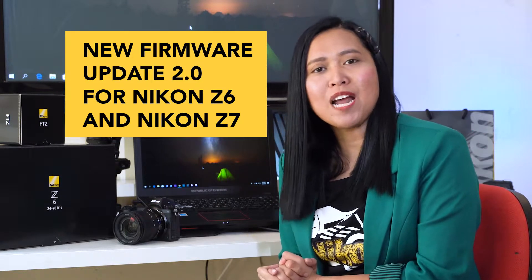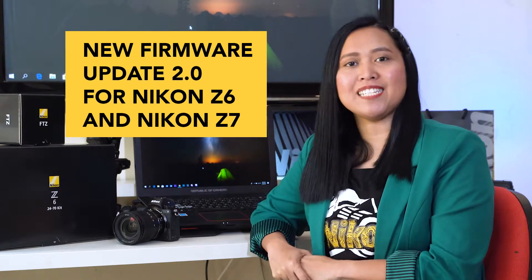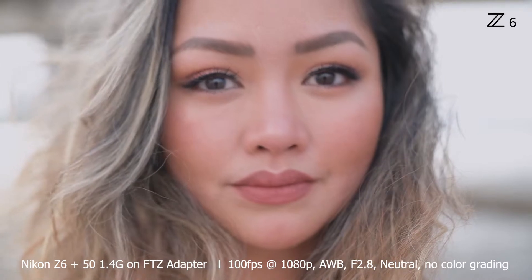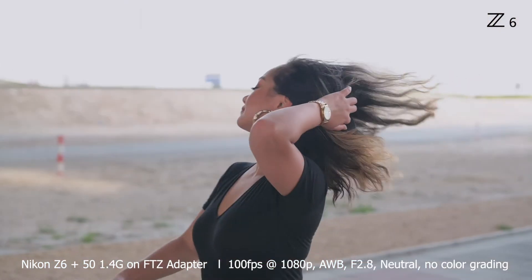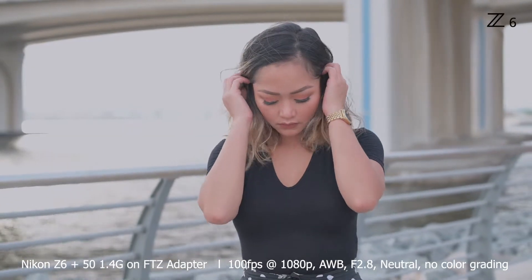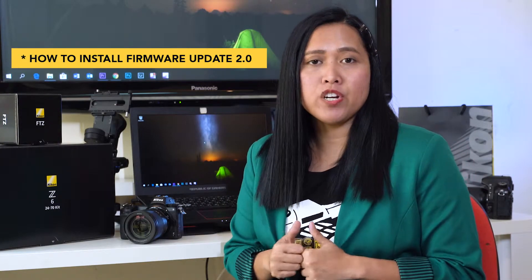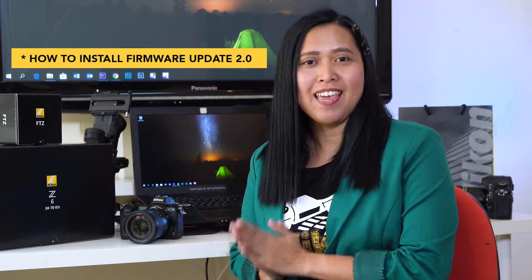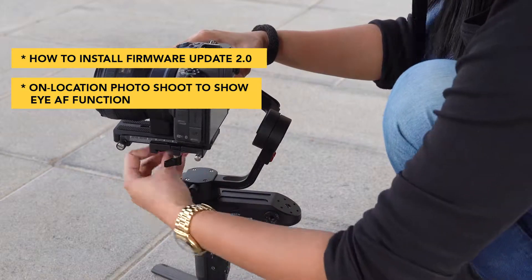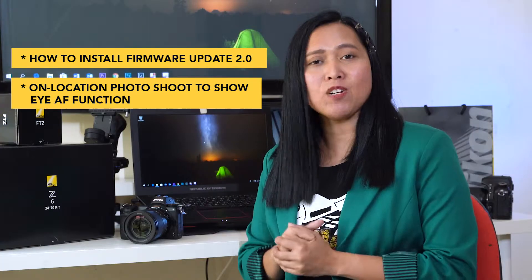Nikon has just released a new firmware update for their mirrorless system Z6 and Z7. What's up everyone! Today I'm going to show you how to install the firmware update for your Nikon Z6 or Z7. And afterwards, I'm going to shoot outdoors to demonstrate how this improved iAF autofocus works using my Nikon Z6.